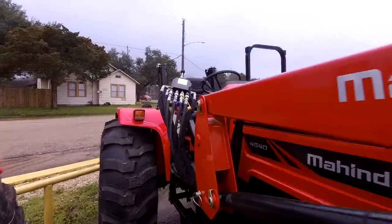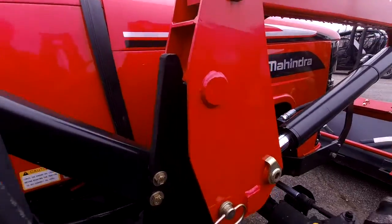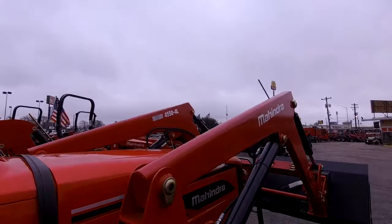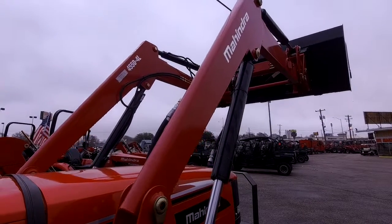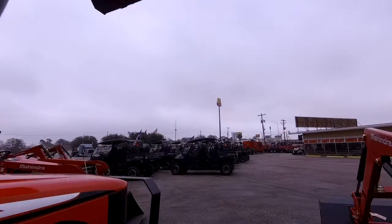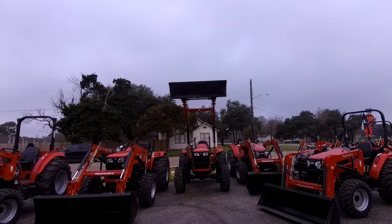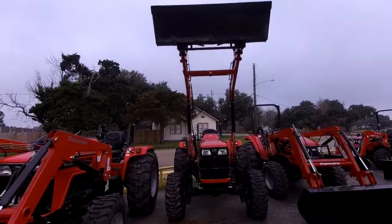And last but not least, one of my favorite things about our tractors is that it does sound like a real tractor. I know that you're going to be moving bales around, potentially having to go up very high on trailers and stuff like that. So as you can see, this one does have a very high lift. It can lift over 2,800 pounds on the loader, so you won't have any problems at all lifting up those bales.